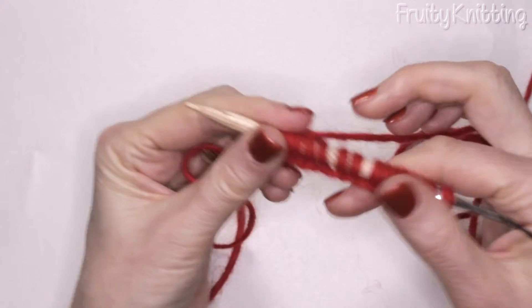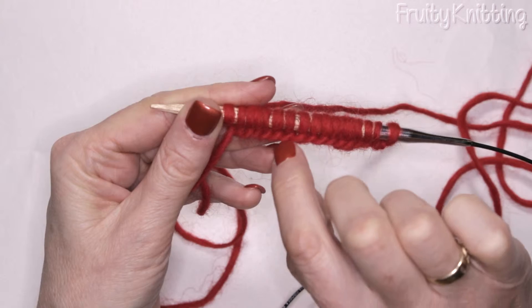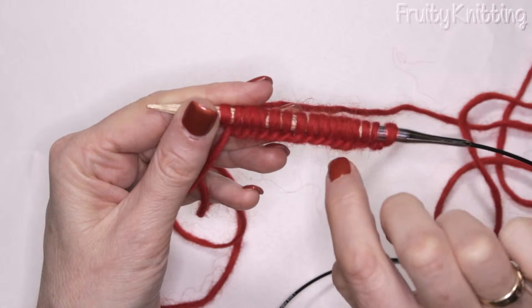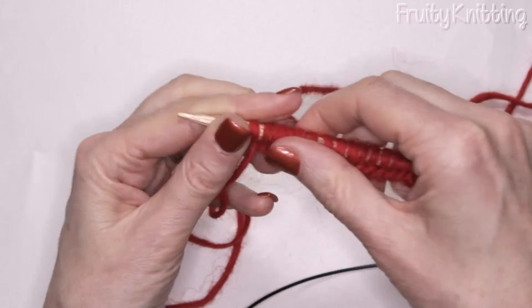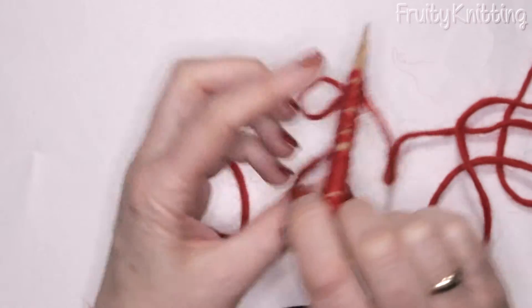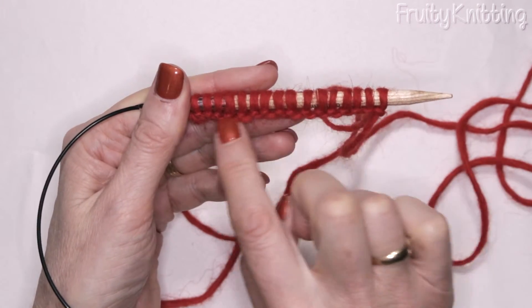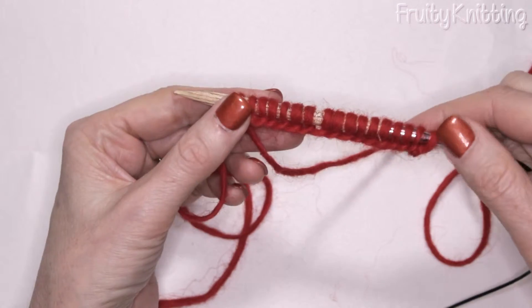Now I'm going to go slow again. You can see under here you've got little slanty stitches — that's the right side, the right side of your knitting. It's quite a pretty edge. The wrong side of the knitting is bumpy and a little uglier. So we keep it like that and it's pretty.